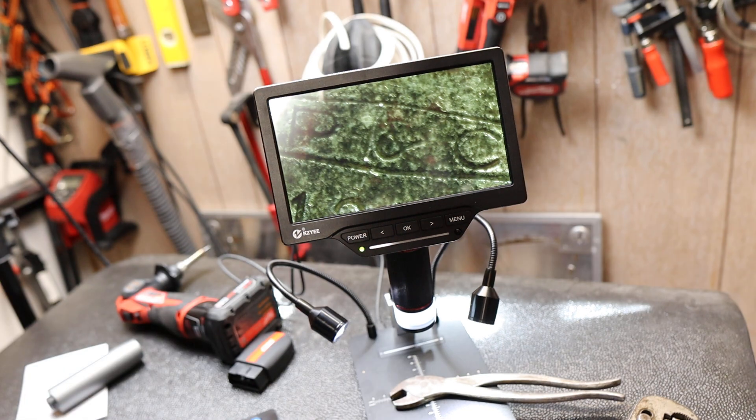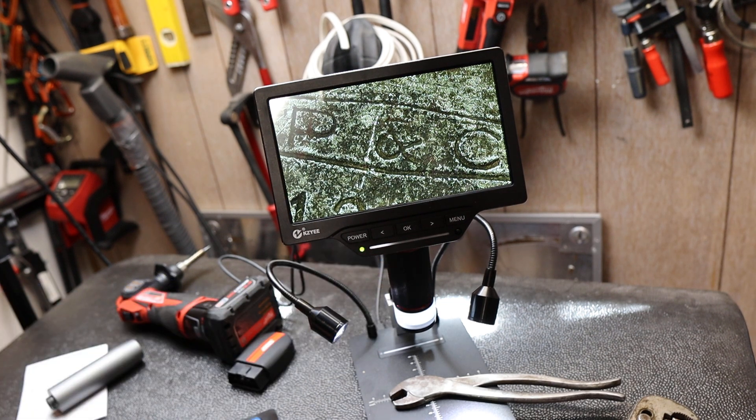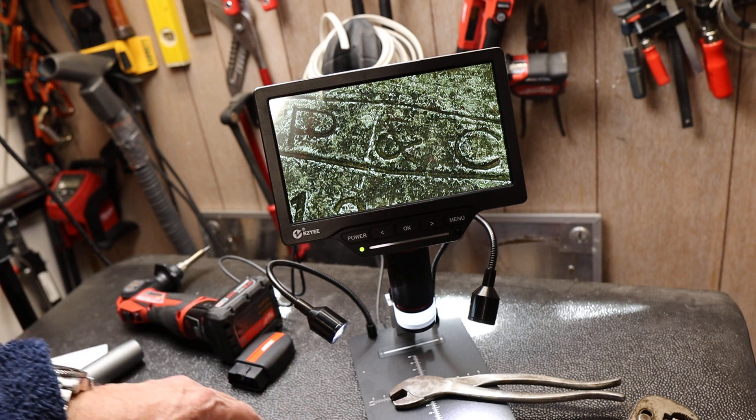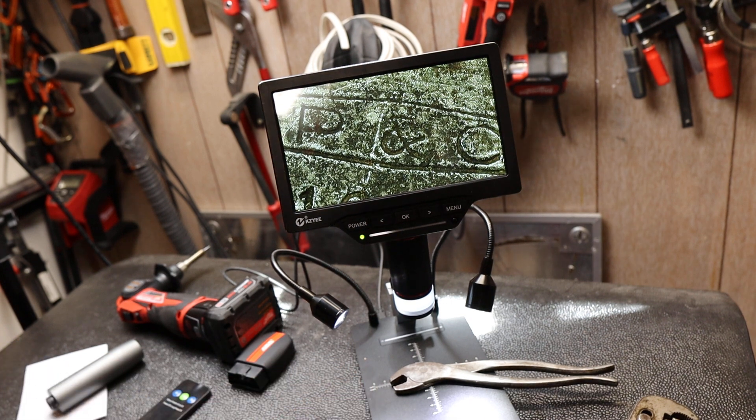This is amazing — just look at that sharpness as I play around with it. So this is the Kzyee digital microscope, and it's going to be in a lot of my videos. It gives me a way to present content and inspect things at a level that was near impossible without a microscope or magnifying glass. I want to be able to share that with you. There's a link below and a coupon code if you're interested. Doc out.